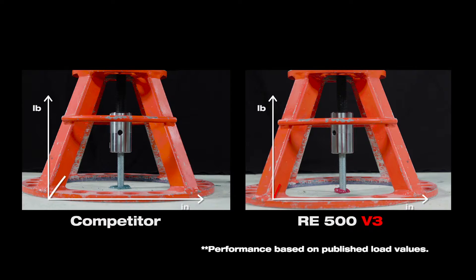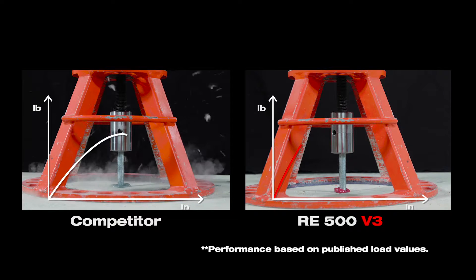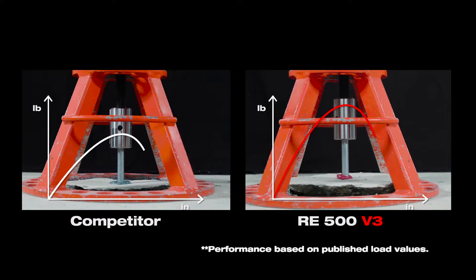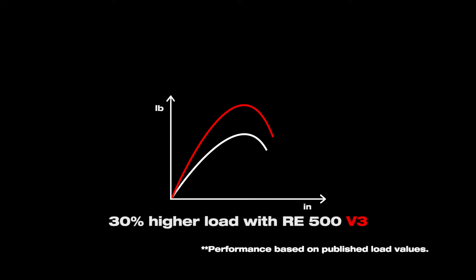Our customers wanted better performance. Now we give them the best-in-class solution. Here we're bringing you a seismic solution that's 60% better in performance and bond stress than RE500SD, its predecessor, and 20 to 30% higher than the next best competitor.